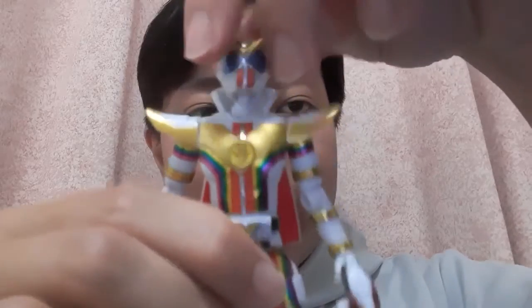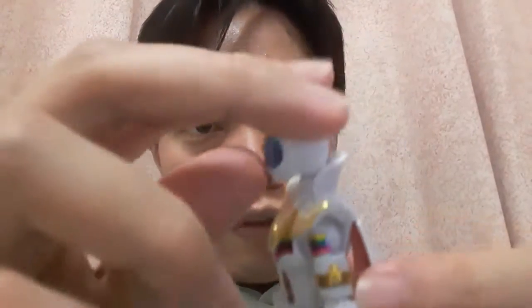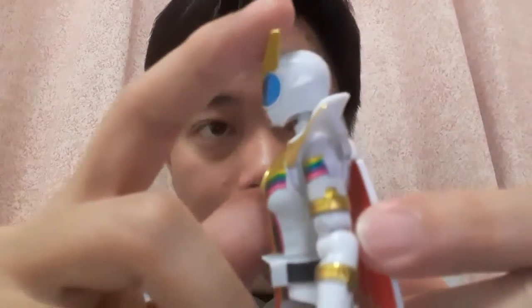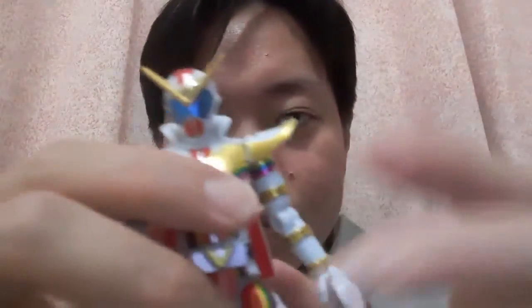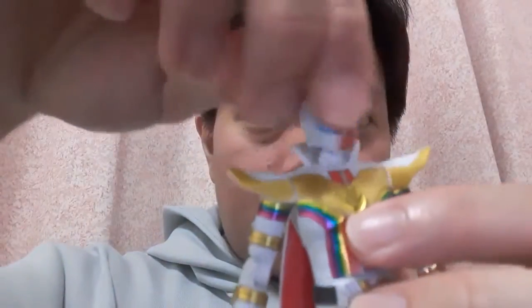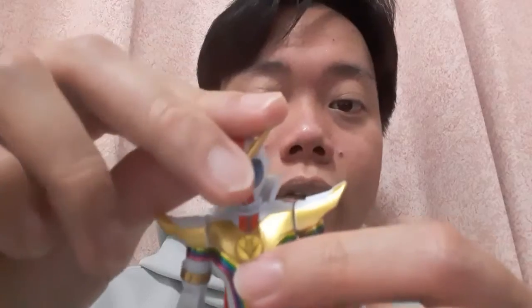Right off the bat, the head moves really well, at least looking up. I've tried to set the head at a level position, and it can go down very slightly. The head can also go sideways, but because of the collar, it cannot go around 360 degrees.